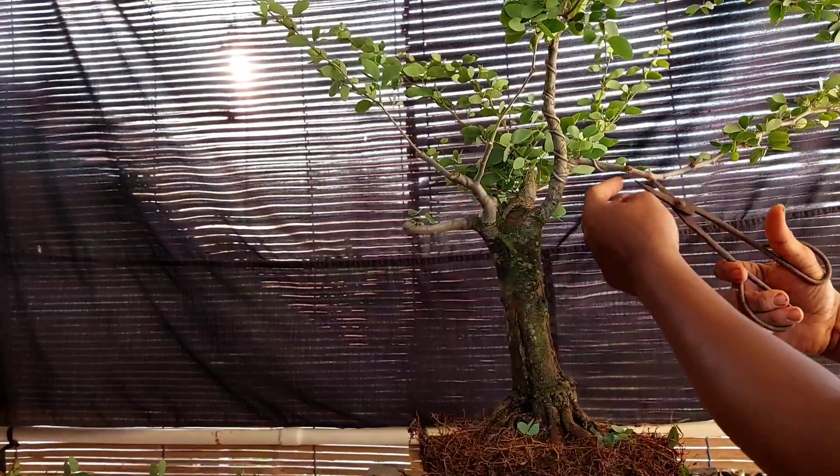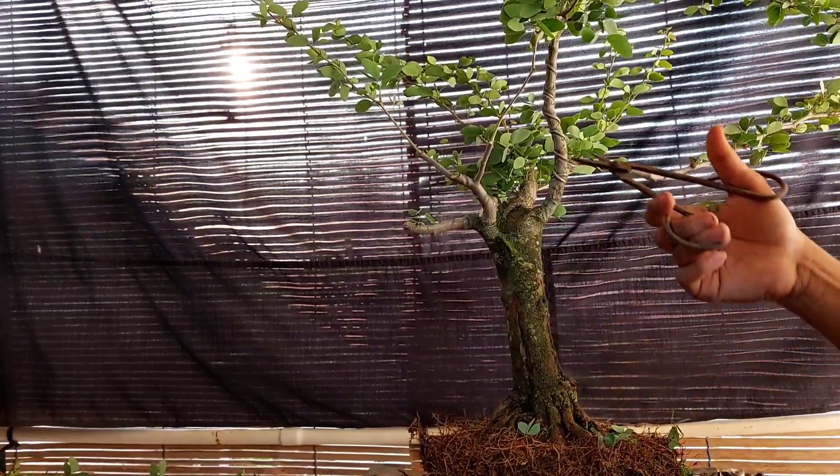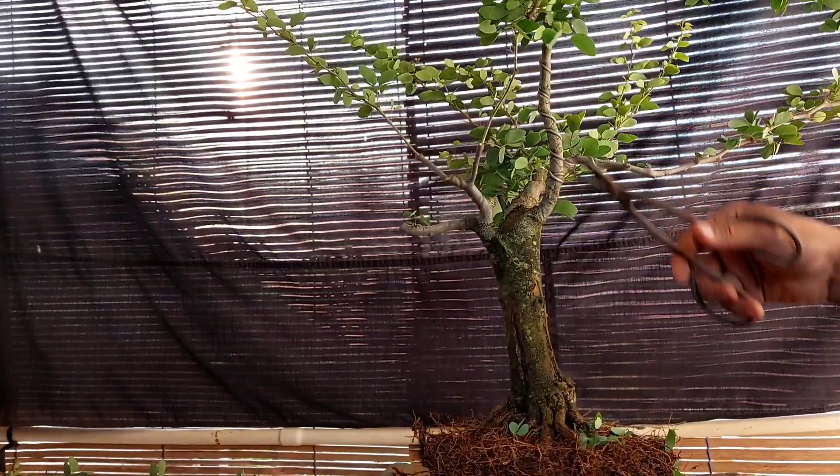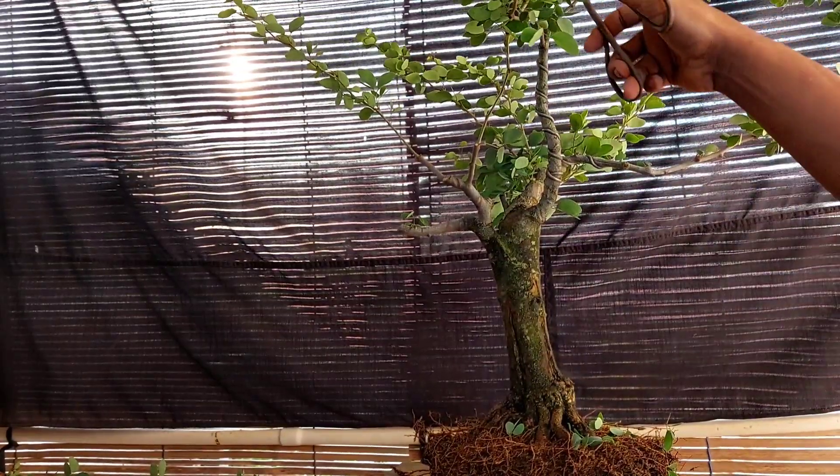Bonsai asem londok atau asem keranji ini sedikit mudah perawatannya, pengalaman saya. Ini saya biarkan saja, tetap bisa subur.